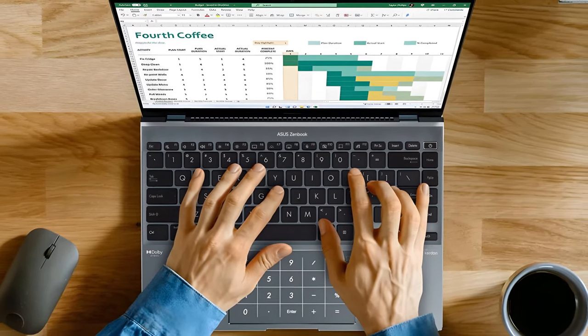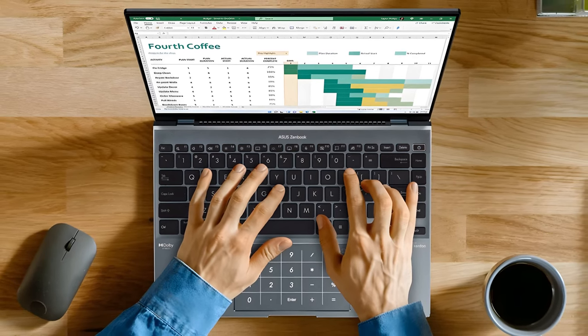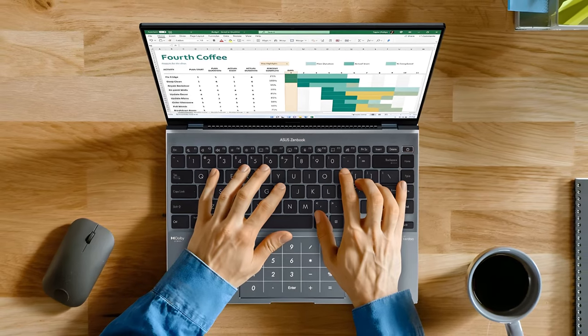For most of us, the laptop is the portal to our work. Some people need large workstations, others rely on compact units, but at the end of the day we all need a swift and reliable machine.